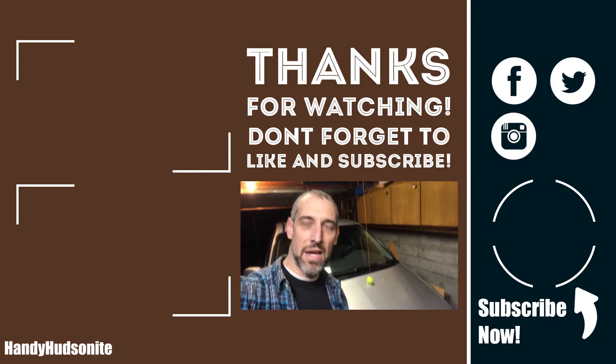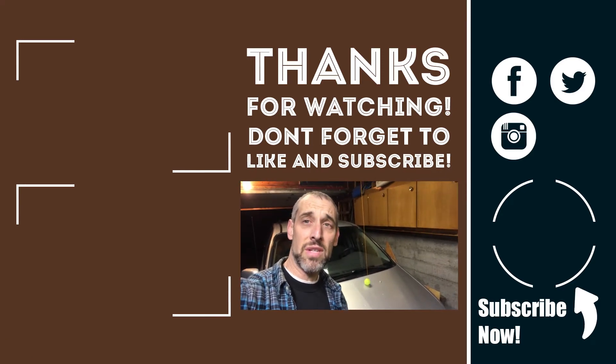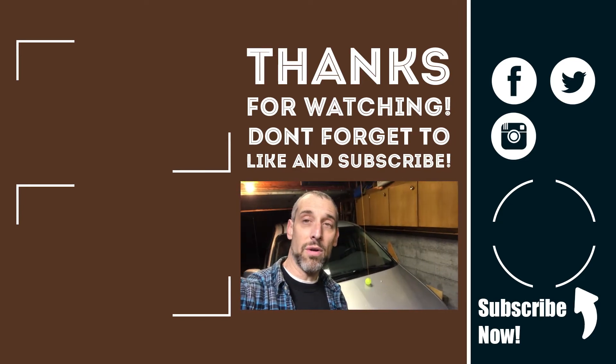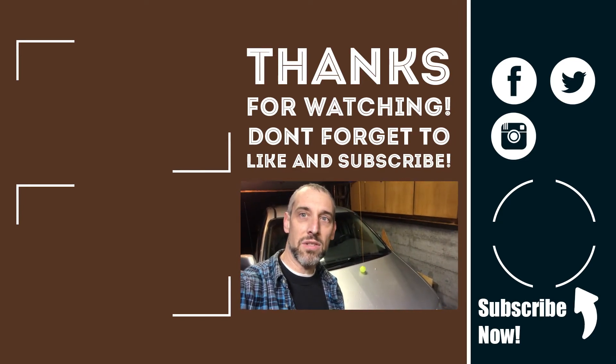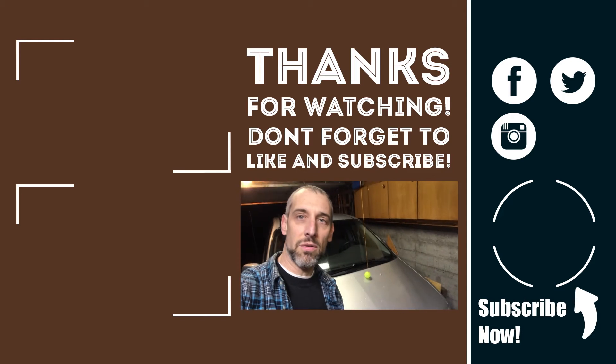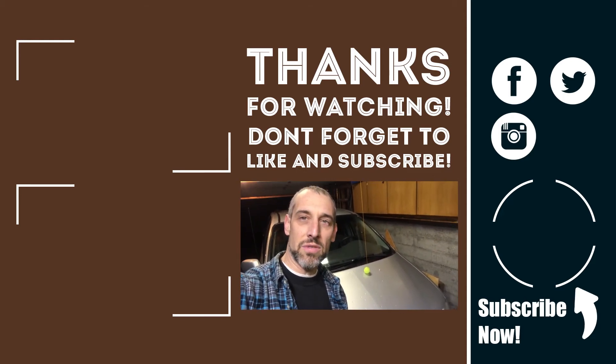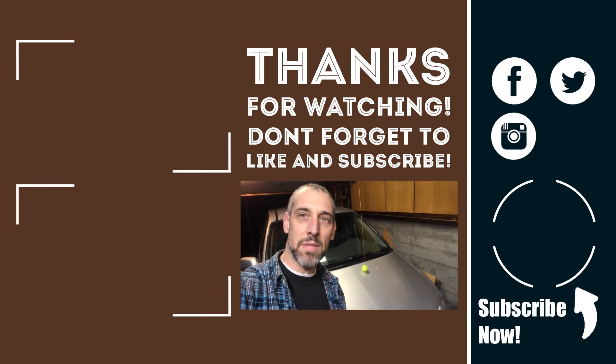Ended up being a bad battery. In fact, the battery was seven and a half years old — way over the recommended age for replacement. Got a brand new battery in here from Advance Auto Parts. Shout out to them for getting me set up.